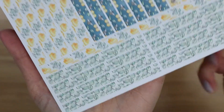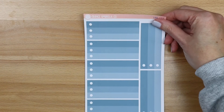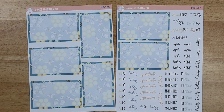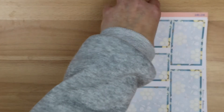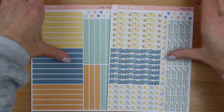Last up is the 7x9 Plum daily — Monday through Friday on sheet one, Saturday and Sunday on sheet two, your ombre checklist covers, appointment labels, and your basic labels. Five days' worth of bottom boxes, the other two days of bottom boxes, and your scripts. We are going to be adding in more box cover options for the Plum daily, so that will be coming in just a few short weeks. Here is the solid header sheet, and the washi headers.